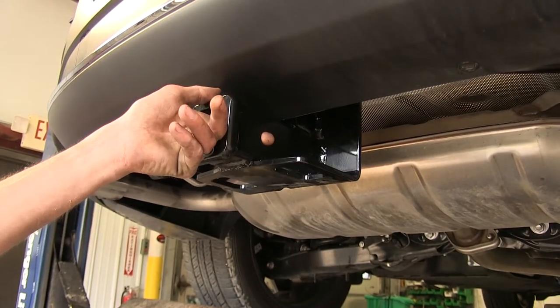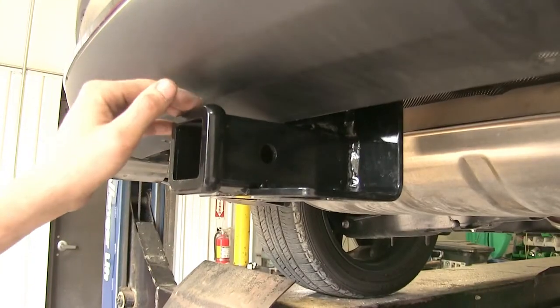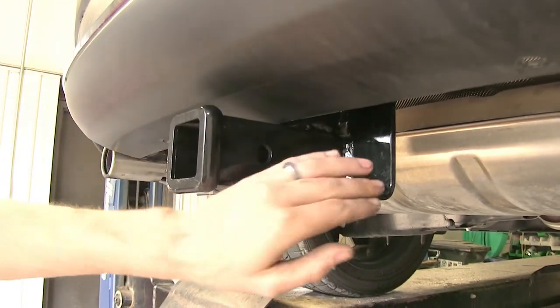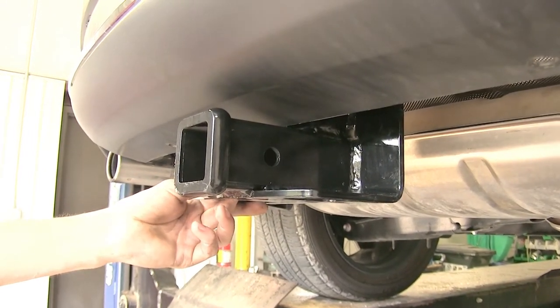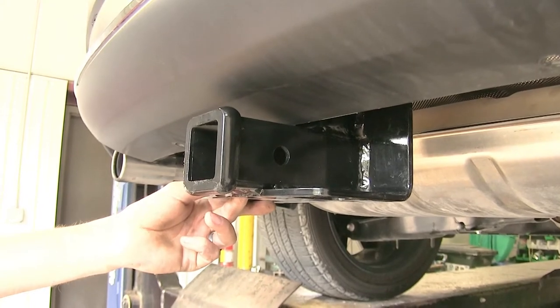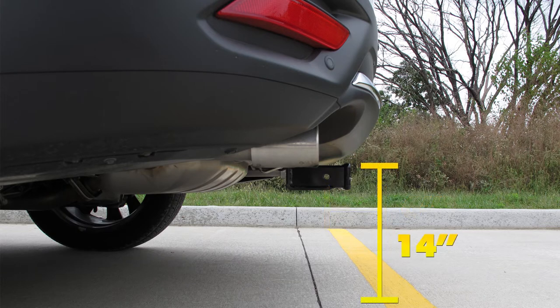We have our standard 5/8-inch diameter hitch pinhole to secure any hitch-mounted accessories. This hitch features a nice high-gloss black powder coat finish that'll give us many years of rust and corrosion-free service. For a few measurements to help you choose accessories such as a ball mount, bike rack, or cargo carrier: about six inches from the center of the 5/8-inch pinhole to the rearmost point of the back bumper, and about 14 inches from the ground to the top of the Class 3 2-inch receiver opening.